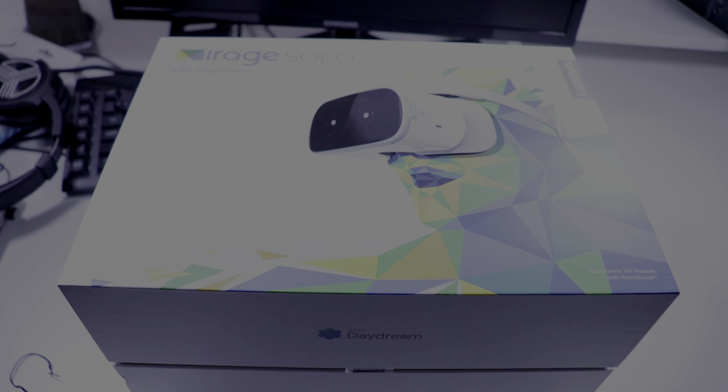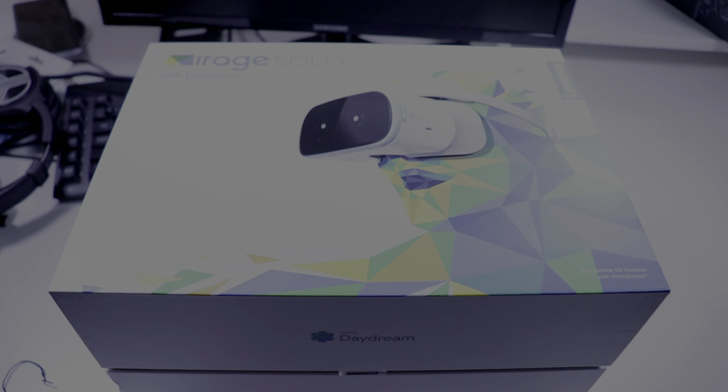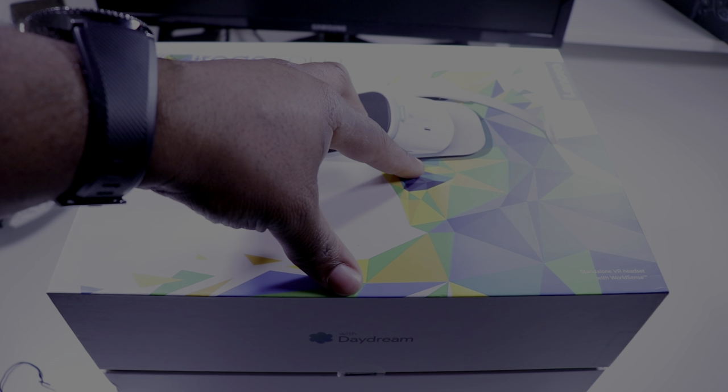What's up everybody, it's your boy Sean B. Nice back here on some heat rock. Today we're gonna take a look at the Lenovo Mirage Solo with Daydream — the standalone VR. For those who don't know, this is a standalone VR product; you do not need a phone to use this. It retails for about 400 bucks, so let's see if it's worth the price.